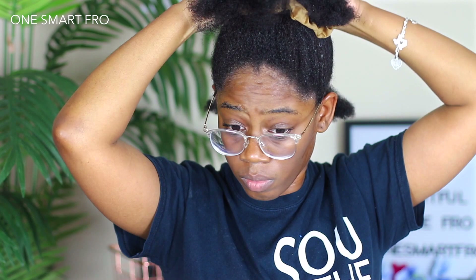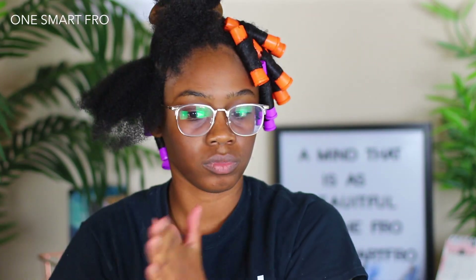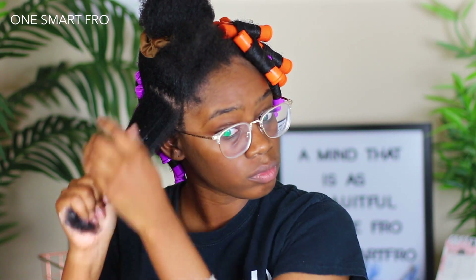As always, I'm starting this hairstyle out on freshly washed hair. I will link the products that I use to wash my hair in the description box. For the actual styling, I'm going to be using Curl Dynasty products — their leave-in, the Kalahari leave-in, as well as the Twisted Definition.